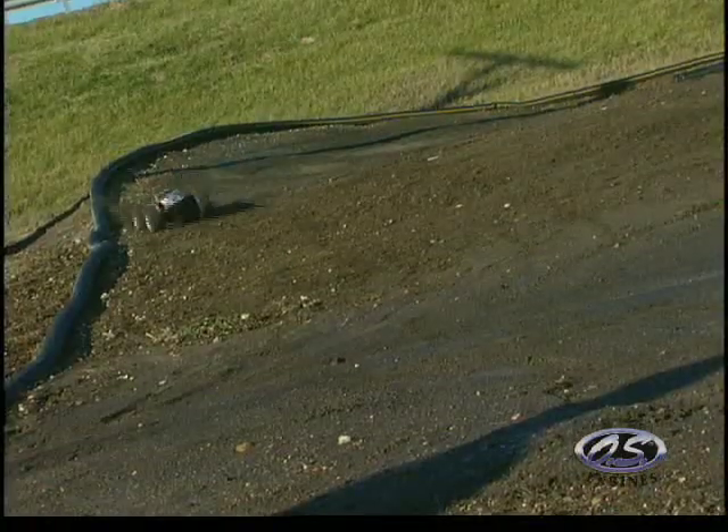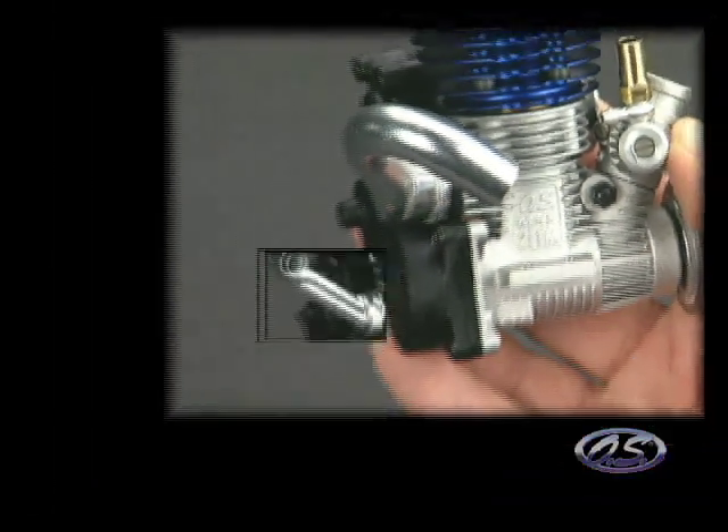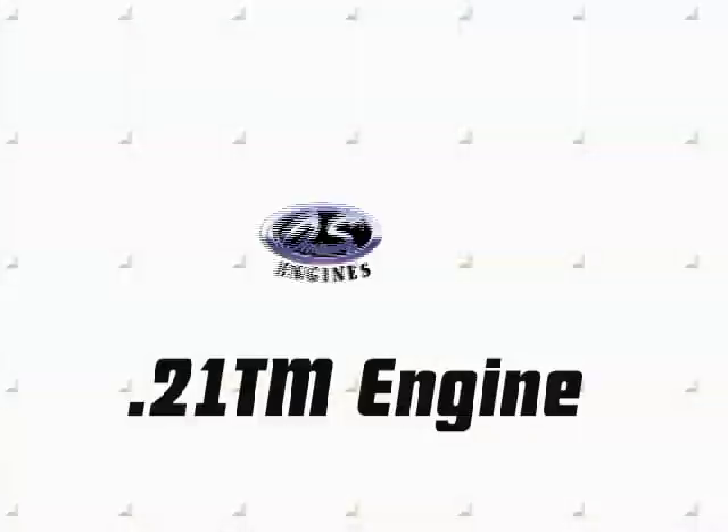OS also makes a 21TM with a special manifold for the T-Max. So whichever Traxxas truck you own, now you've got a quick and easy way to boost power, performance and fun. Don't get left behind — ask about the 21TM today.